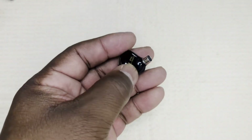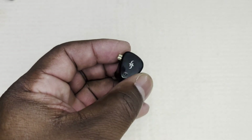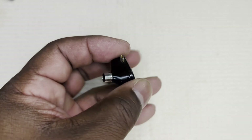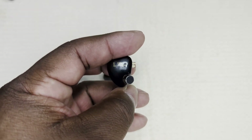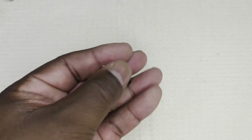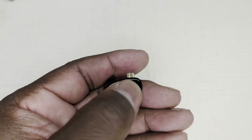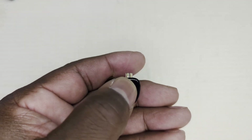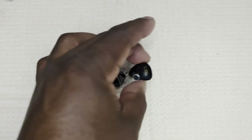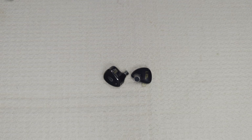Looking at the specs: impedance 26 ohms, sensitivity 119 dB per milliwatt, frequency response 20 Hz to 20 kHz. The cable uses a two-pin QDC connector. I'm not a fan of QDC connectors, but it won't stop me from appreciating the sound of this IEM.